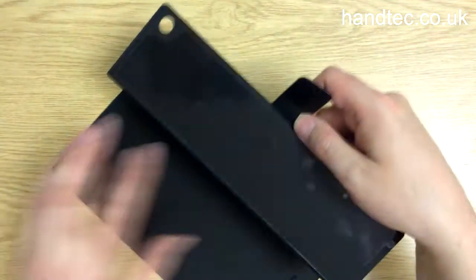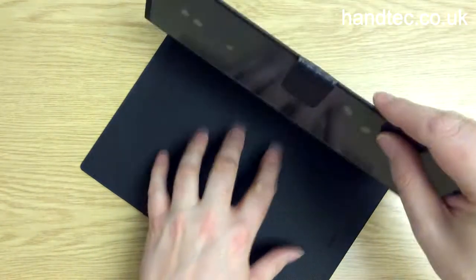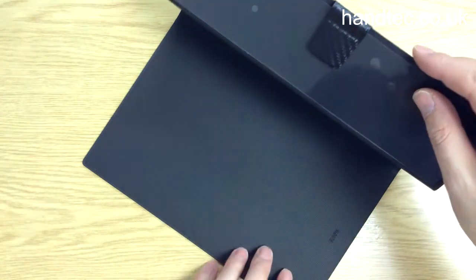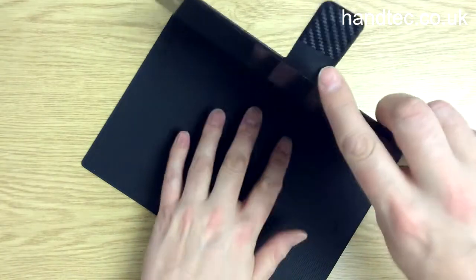The advantage of this case is that once it's stuck on there, you can have it at pretty much any viewing angle. Because you've got a rubber coating here which will grip the tablet quite well. I don't have a Z2 to demo it with unfortunately, but you'd be able to see that you could adjust it any way you wanted.